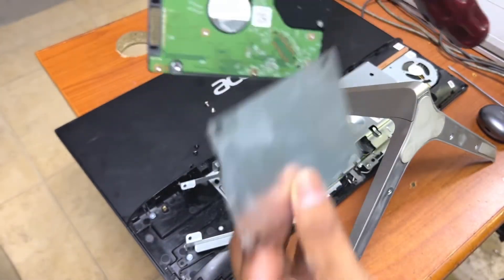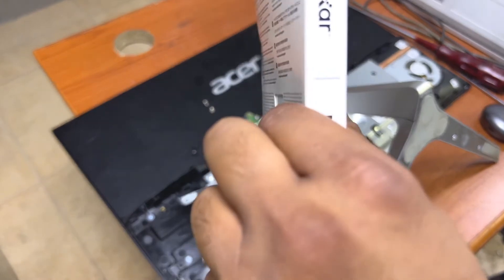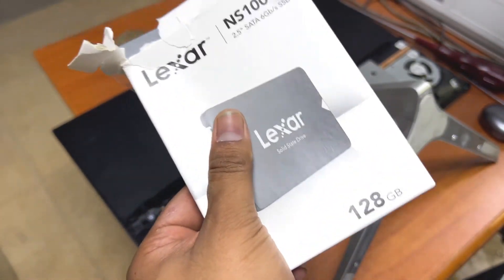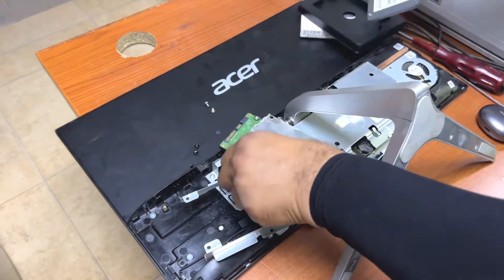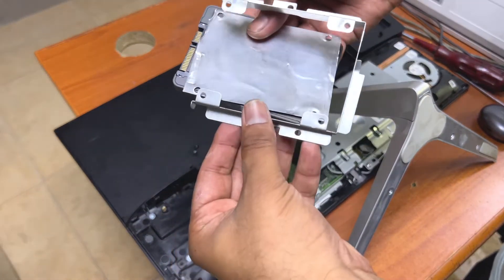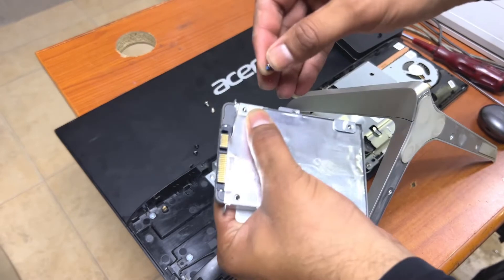This is the hard disk. We will replace it with the new one. We will return back this case.